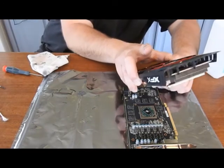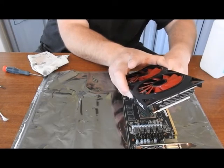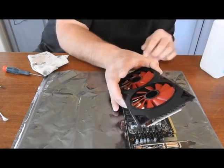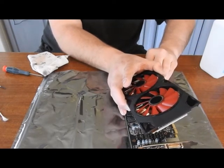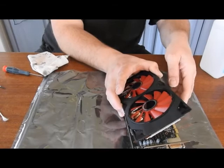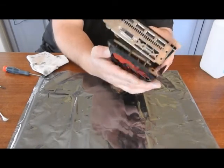All right, now I'm going to hook up my fan. And now I'm going to flip it over to help align up all my bolts.